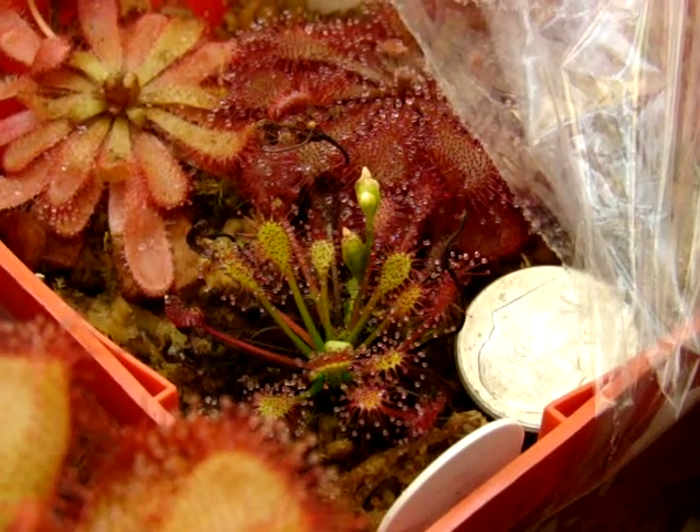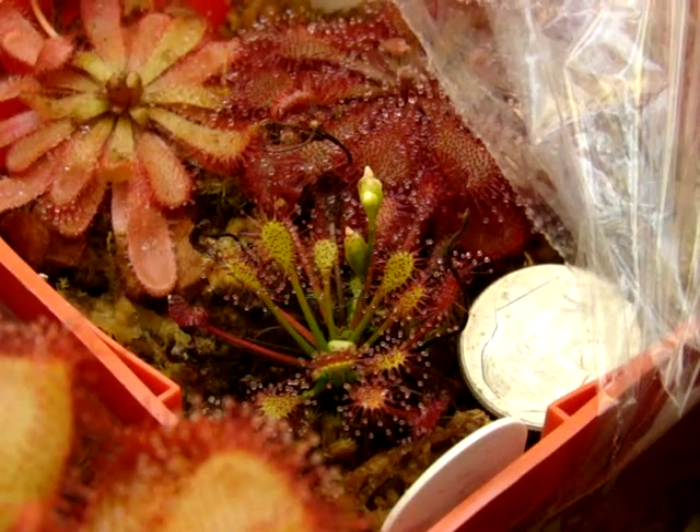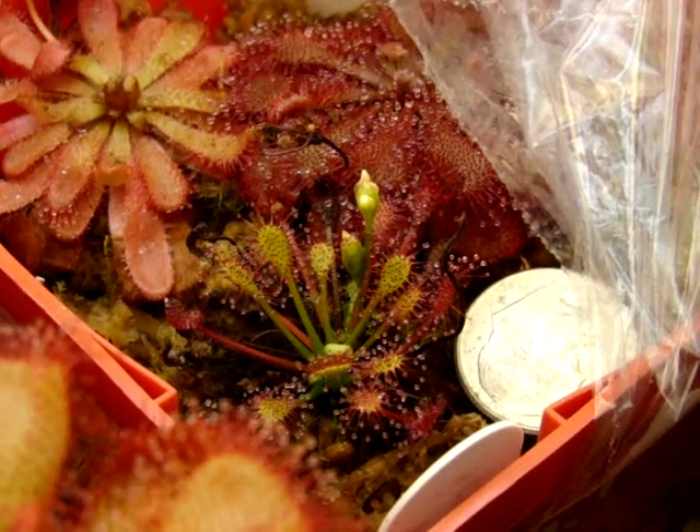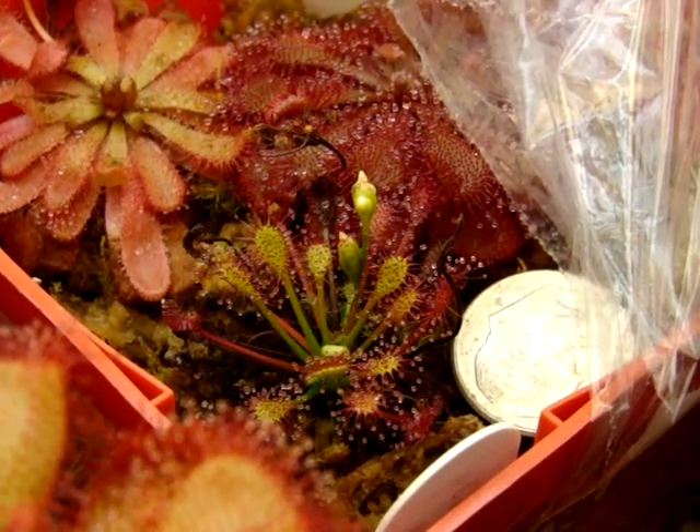That being said, I don't really enjoy the fact that you need to feed it every two to three weeks to get it to size up. After consistent feeding for about half a year, I was able to get one of my plants to size up to about two to three inches in diameter.